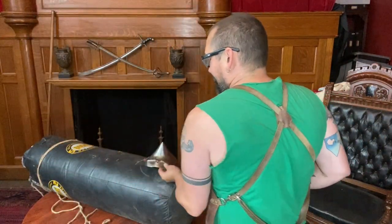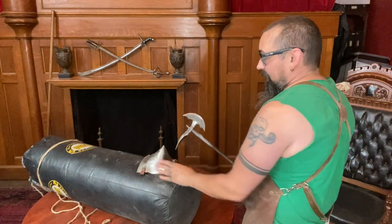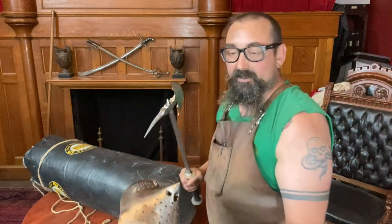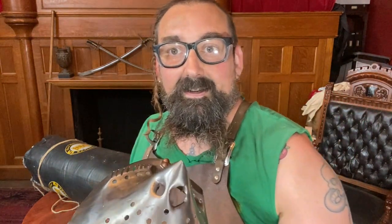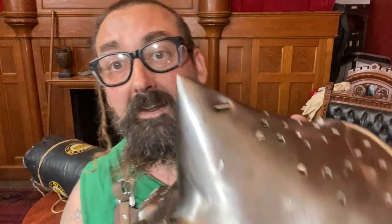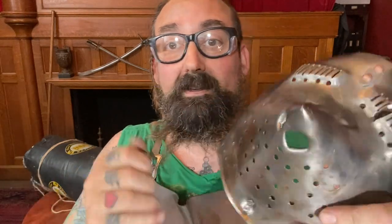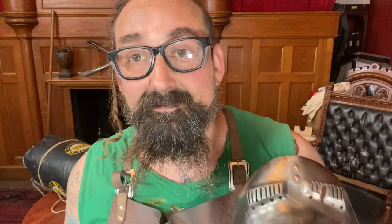I'm gonna hit it one more time — this time I'll turn it and go for the eyes. I missed the eyes but went back through the nose again. Despite this steel being mild steel, the process of hot-raising it really work hardens this stuff. I can't deform it just by squeezing it — it's a pretty solid piece. Now it has two snout holes.